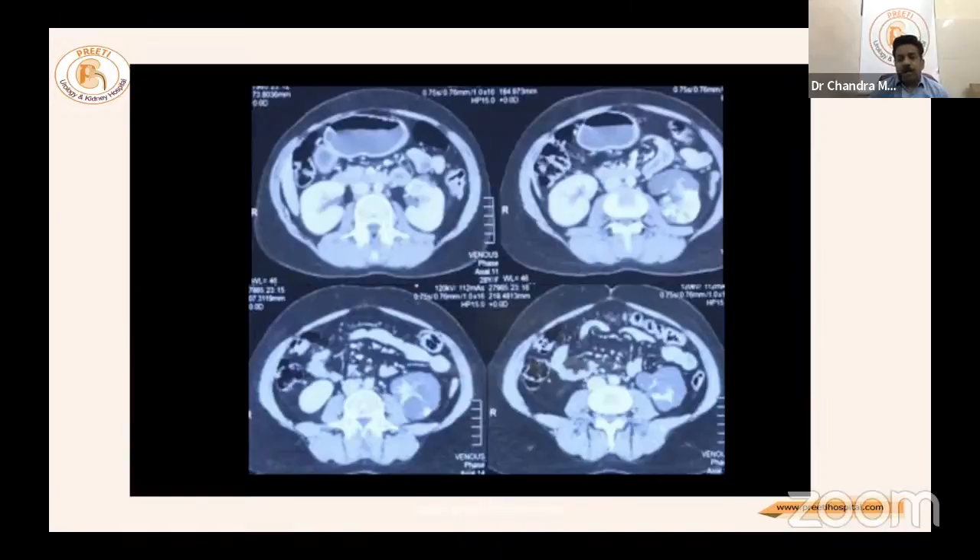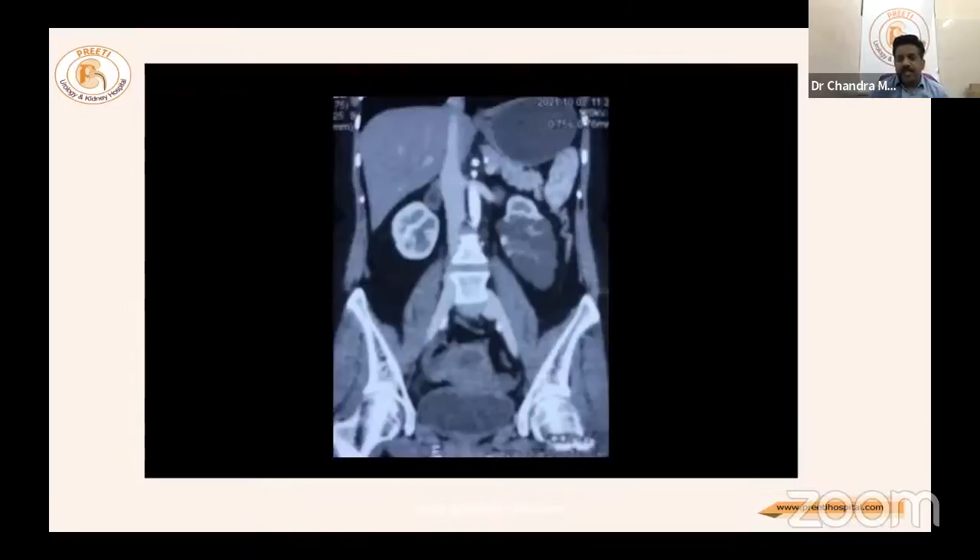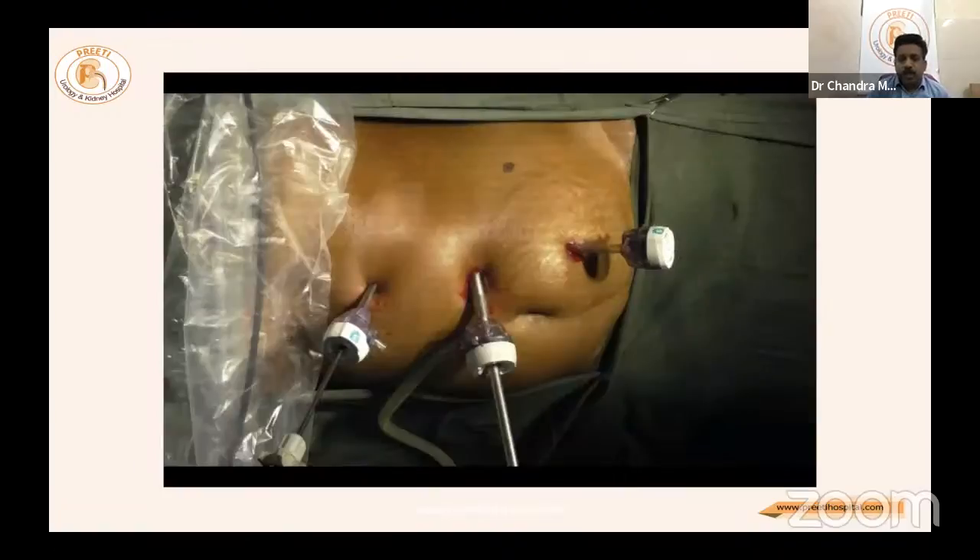This Bosnia type 3 cyst almost rules out hemi nephrectomy, but reconstructed CT images should be reviewed carefully. Port placement: standard three-port initial approach on the left side — a 15 mm port four centimeters above and mid-lateral to the umbilicus, with two other ports directed toward the upper pole of the kidney for ergonomic suturing.